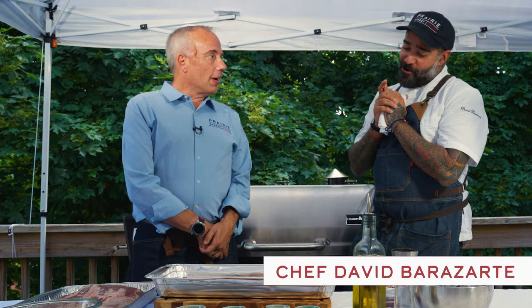Welcome to the Prairie Street Prime Culinary Kitchen. I'm with our guest chef David Barrorazate. David's from Caracas originally and lives in Miami. We've worked together in Miami, in New York — we've worked together everywhere.